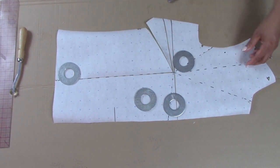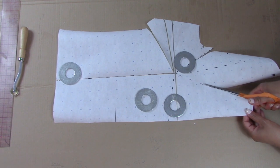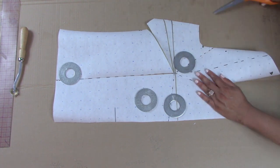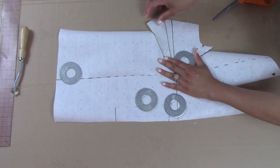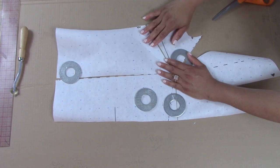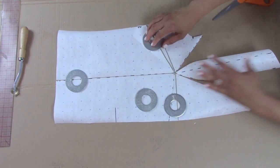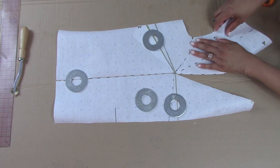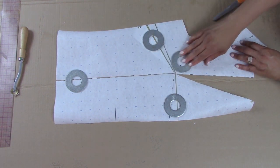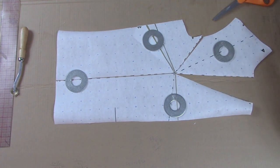Another fun one that I like personally is the neck. So if I wanted to move this to the neck, I could do that as well. I'm not a big fan of the shoulder dart — I do it when you need to, but if I had my choice, I would rather do something a little bit more funky. I definitely wouldn't put it in the arm. But it's your design — whatever you want to do, you can put it wherever you want to. As you see, now I have added that excess to the neck area.